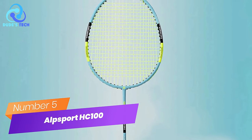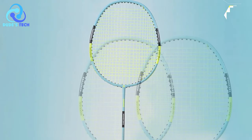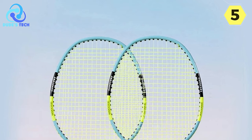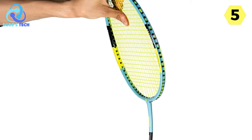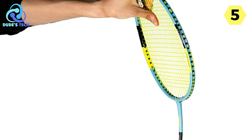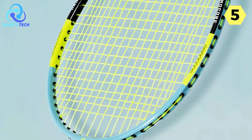Number 5: the Alpsport HC100 Badminton Racket. I recently had the pleasure of trying out the Alpsport HC100, and it's an excellent choice for beginners and intermediate players alike. This racket offers a winning combination of durability, offensive and defensive capabilities, and a comfortable grip that enhances overall performance on the court.